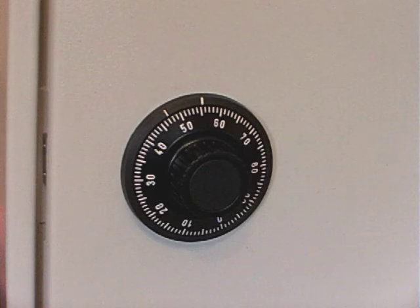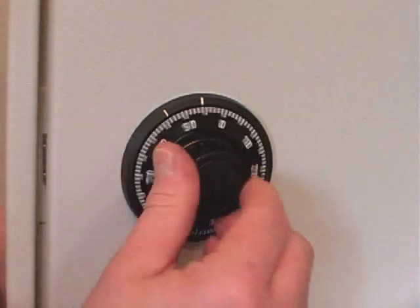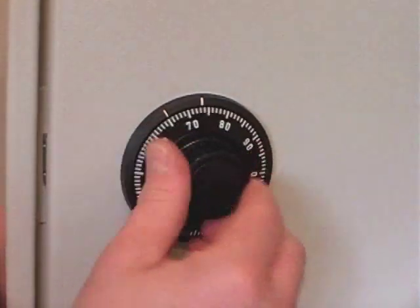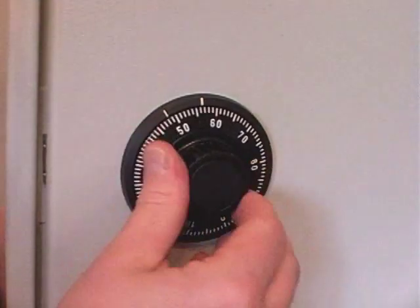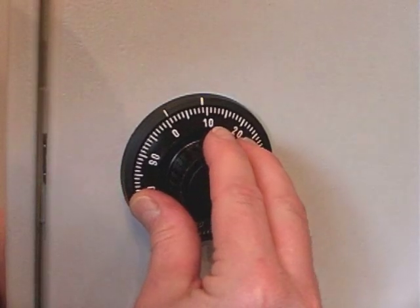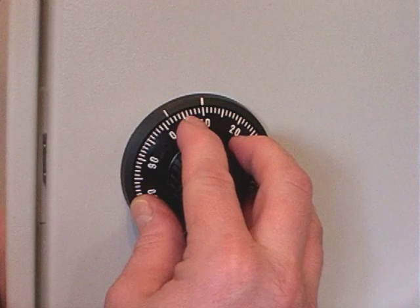With the door in the open position, check that the combination works. We dial in 10-20-30, starting with 10 four times to the left, stopping accurately on 10, at the opening indexing mark which is at the 12 o'clock position.